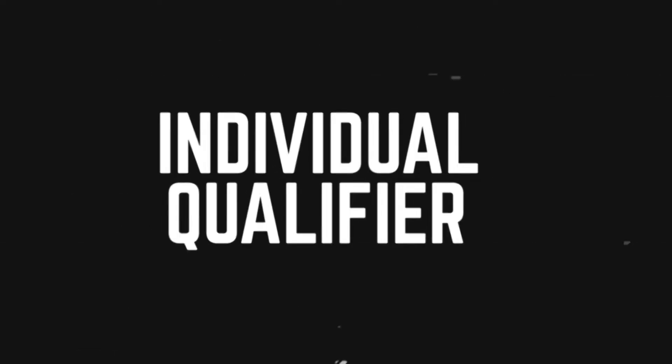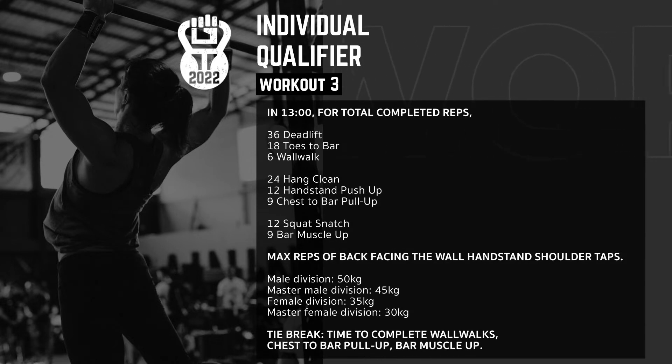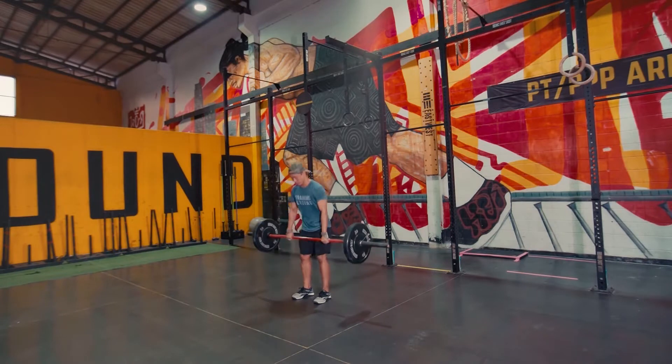Individual qualifier number three for the Bangkok Throwdown: 13 minutes for total completed reps. Athletes will begin with 36 barbell deadlifts — 50 kg for men, 35 kg for the ladies.